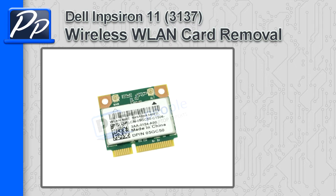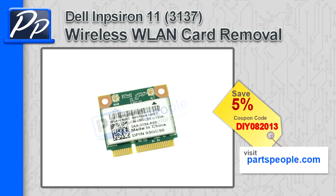Hey guys, it's Roscoe with Parts People. In this video, I'm going to show you how to remove the wireless LAN card on an Inspiron 11 3137. If you're looking for parts for this laptop, go to our website and use this 5% discount coupon.